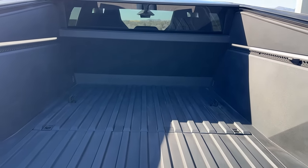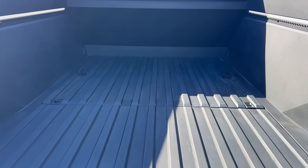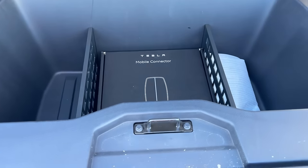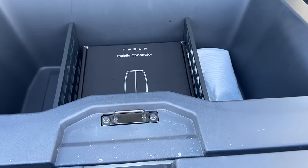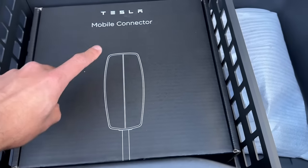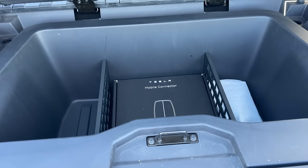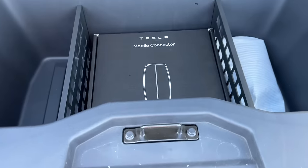This is a massive six-foot bed, so definitely plenty of room to move everything that you need to. You also have some nice little under storage here as well, and it also does have a drain plug off to the side, so you can use it as a cooler or whatever you want. The foundation edition does come with a mobile connector as well. It's also supposed to come with a wall connector, but Tesla was out of them, so I'll get one shipped to me eventually.